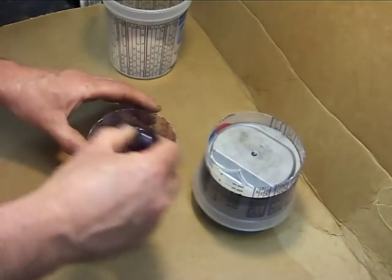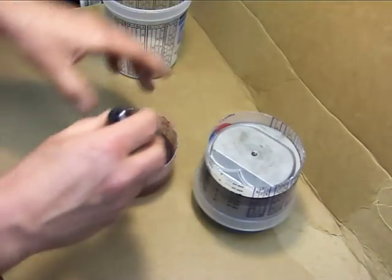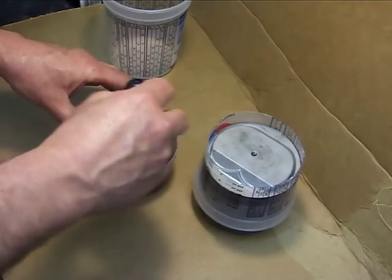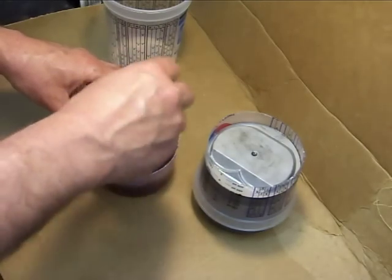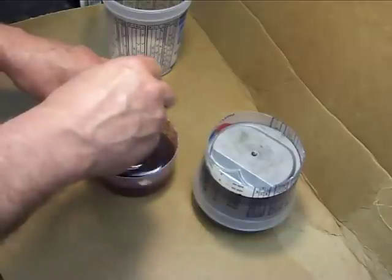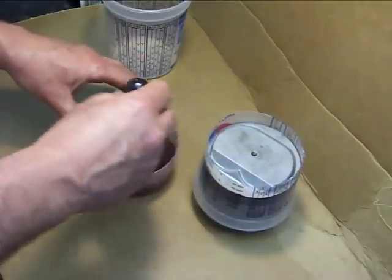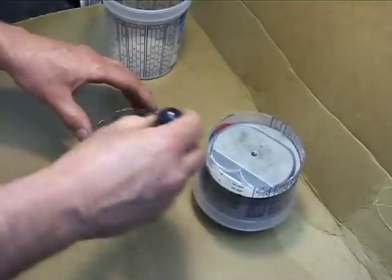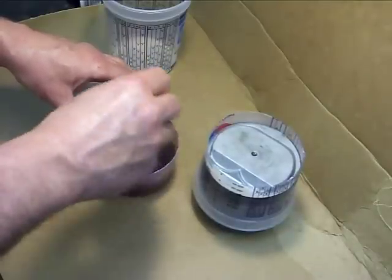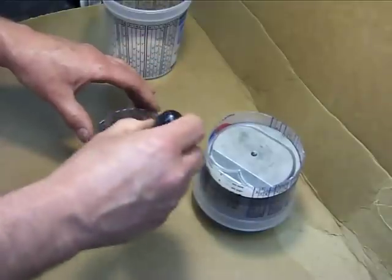Make sure you get it all blended so you don't have any soft spots. The only thing I did on this is I put a little dab of silicone in the center of the piston, because there's a pretty deep hole there where they machined it at the centering point. I didn't want to have a problem getting this mold off, so that takes care of that.